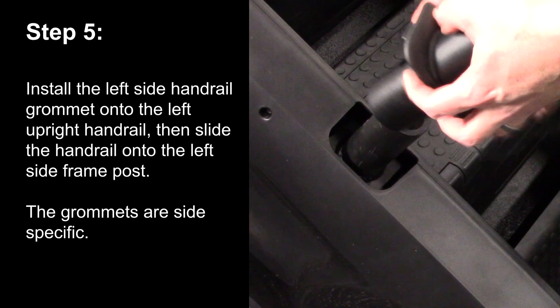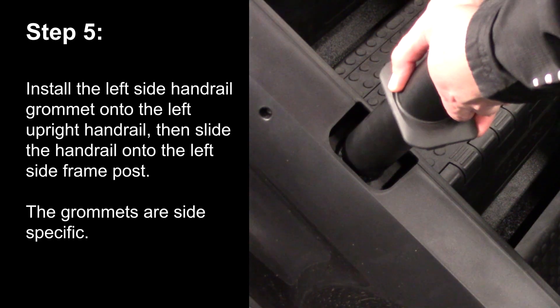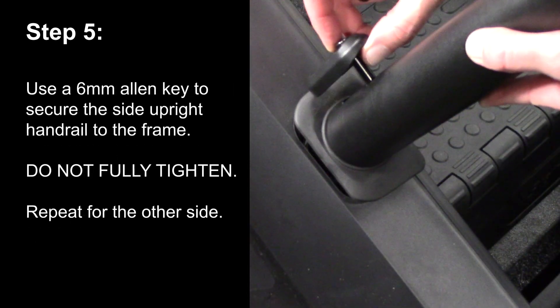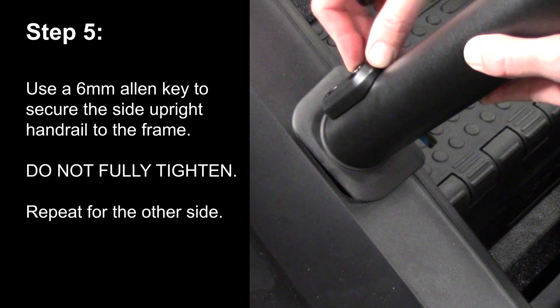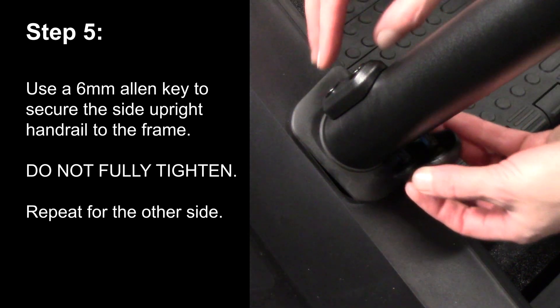Step 5. Install the left side handrail grommet onto the left upright handrail, then slide the handrail onto the left side frame post. The grommets are side specific. Use a 6mm Allen key to secure the side upright handrail to the frame. Do not fully tighten. Repeat for the other side.